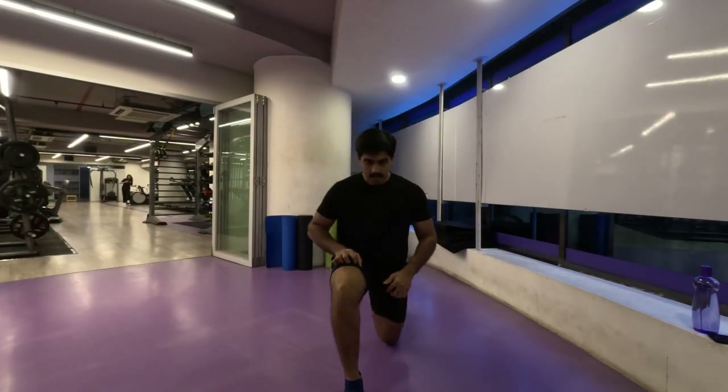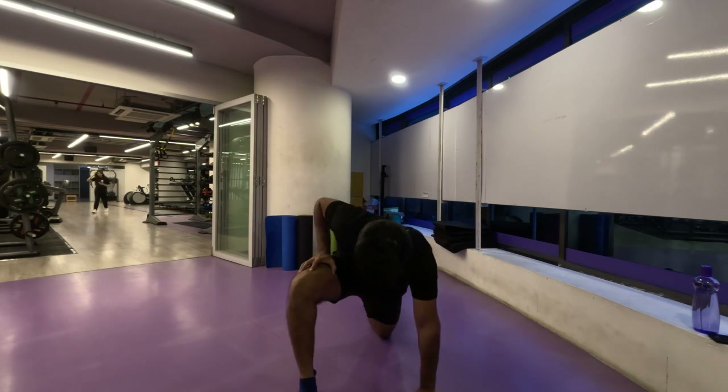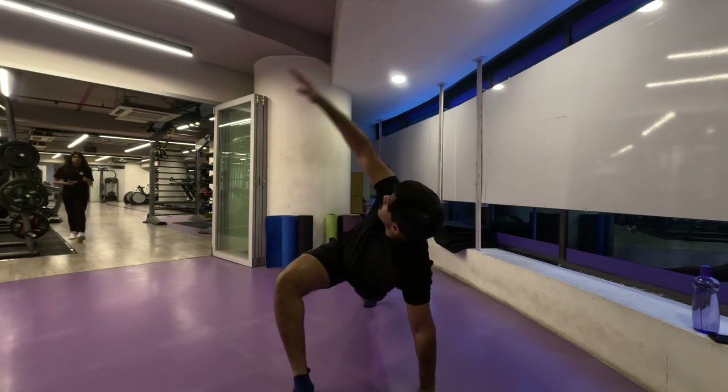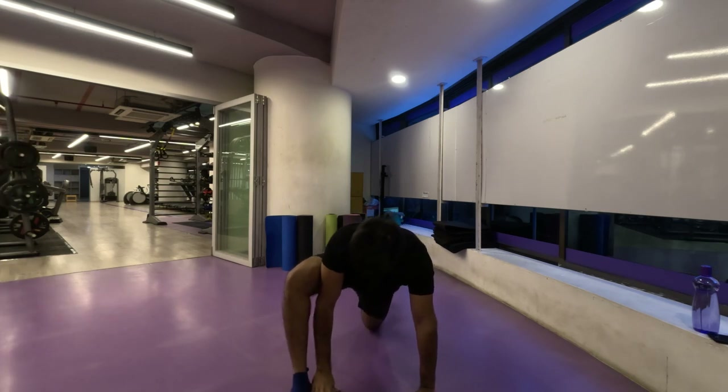Namaste everyone and welcome back to Live Stronger. Today we are going to work on our chest muscles. We're going to start with our dynamic stretches, do some warm-ups, and then straightaway kick into our working sets.